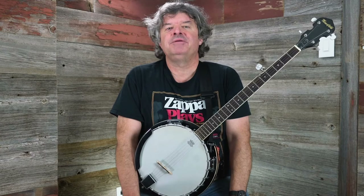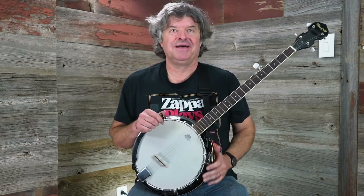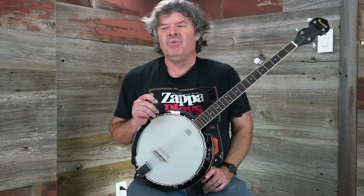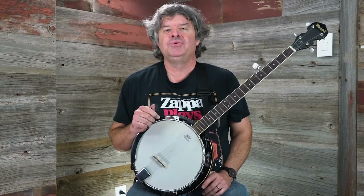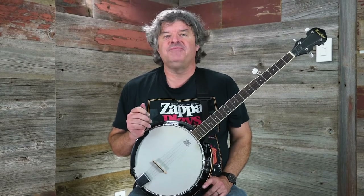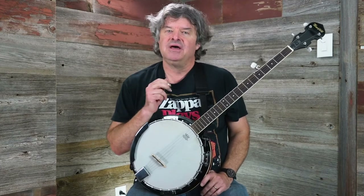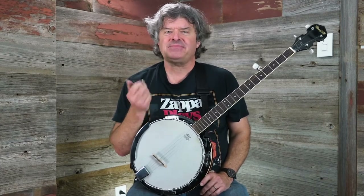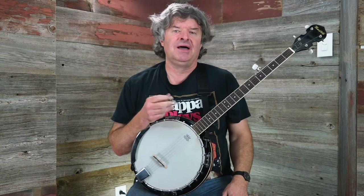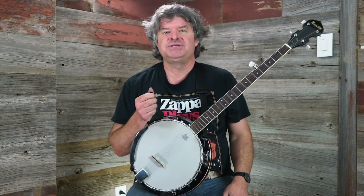How are you? It's Brian McIntyre again, sitting with a different instrument — the banjo. One of the things I'm going to do with some of these lessons is, because when I'm teaching, along with teaching on the guitar, I also teach on bass, the banjo, and the ukulele, I'm going to approach a couple of lessons on each of these other instruments.